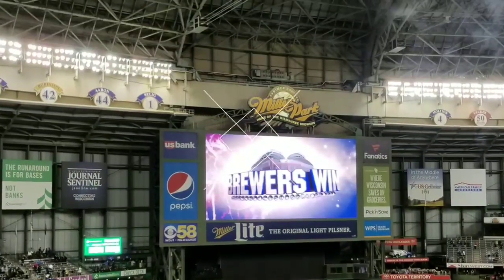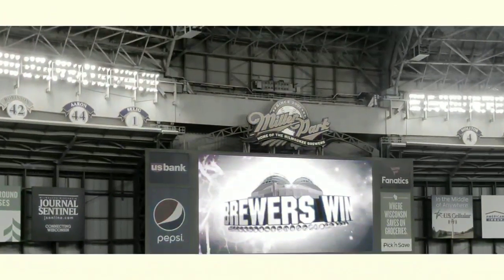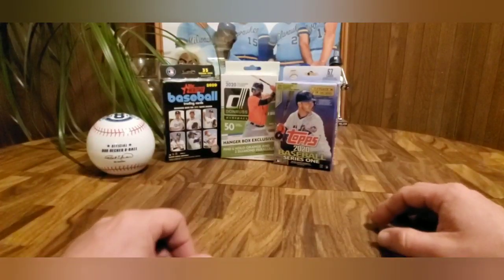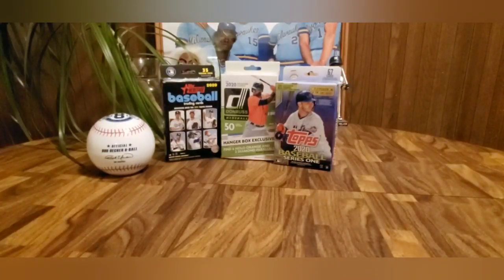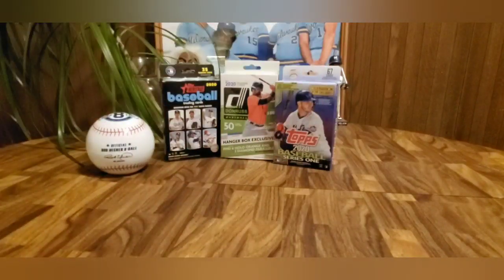Brewers Cards here with another baseball card on a budget. I've seen a couple other rippers or breakers do this where they take three products from 2020 and see which one is best. So we got one box of 2020 Heritage, 2020 Donruss, and then 2020 Topps Series 1.